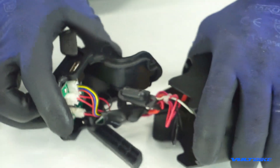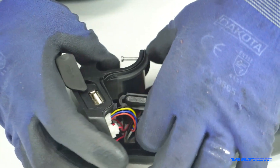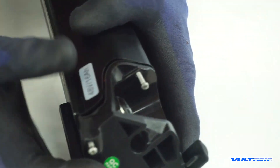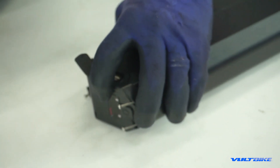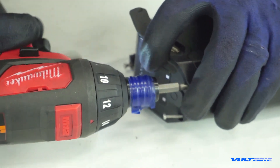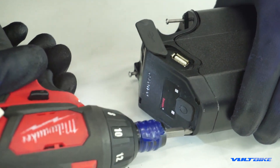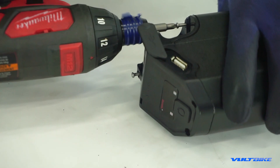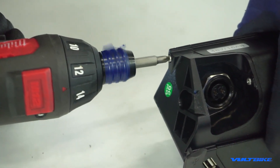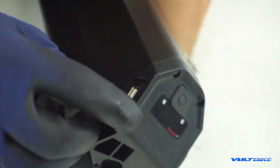Last but not least, we're going to replace the cover, being mindful of any wires — we don't want those to get caught. There is a little rubber gasket here which will help with water retention; make sure that's seated correctly on the outside. Do a visual inspection to make sure everything looks right, then it's just a matter of replacing those Phillips screws. And there you have it — LED panel replacement on the retention battery system. Thanks for watching.